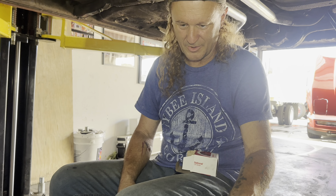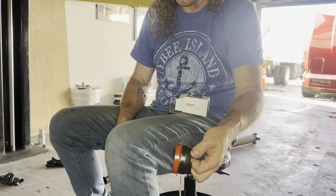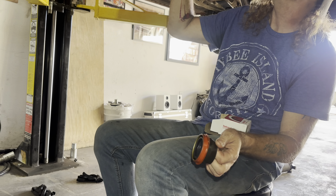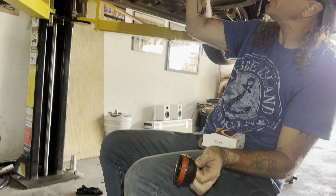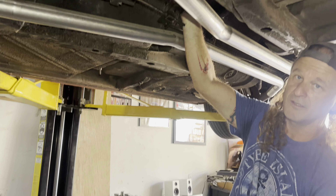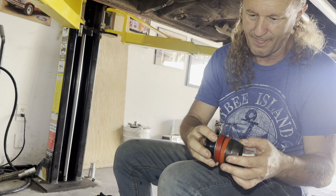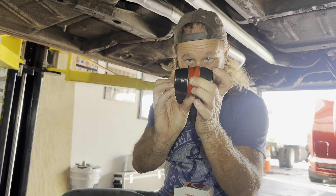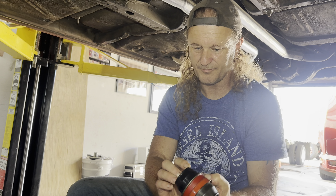We'll change the filter out. I'm gonna let it drip for a while yet so we know we're all good. We gotta go to Tom's anyway, so I'm gonna let this do its thing. I'll spray this down, let it dry, and then we can go deal with our other customer that needs our assistance for a little bit, then come back here and get it all taken care of - get her buttoned up today. This part should be done today.